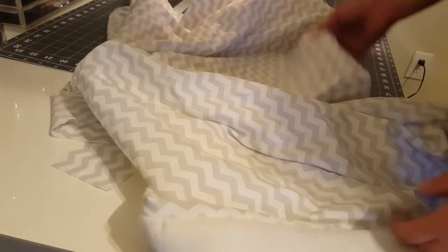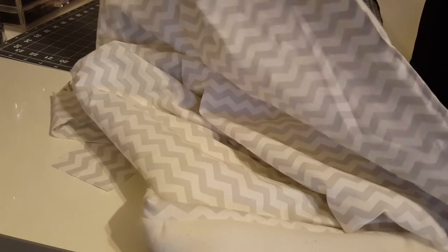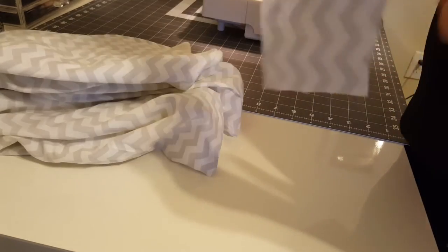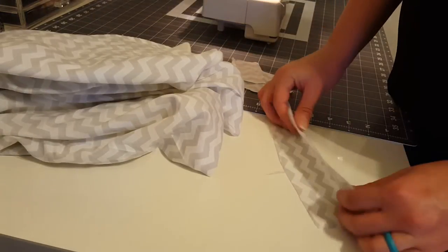I just finished sewing that edge, so now we have everything sewn together — white felt on one side and chevron on the other. We're going to set that aside and work on our pieces for the handles. We just need to make sure right sides are together.